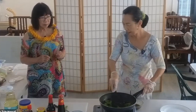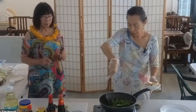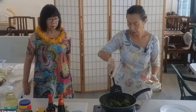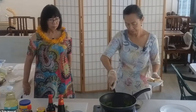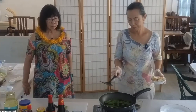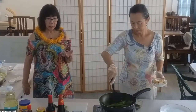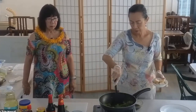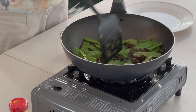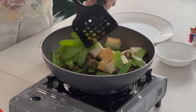That smells good — the smell is already coming out. So you stir it for about three minutes until it's bright green. I think it's almost there. Most Asian dishes have a lot of vegetables, so it's very healthy. I love this because it's very crunchy and healthy for you. The last one — you're going to add the fried tofu.